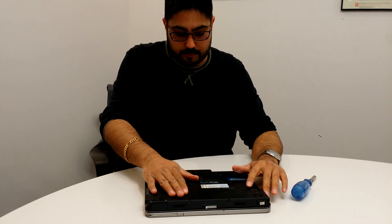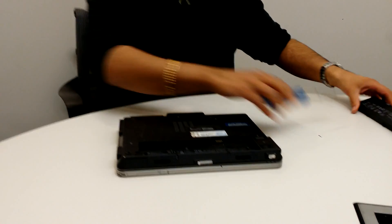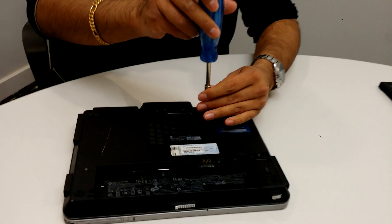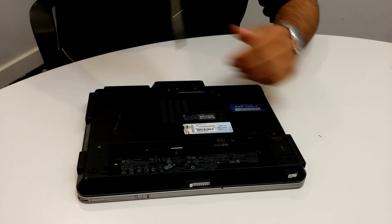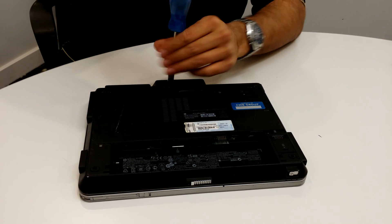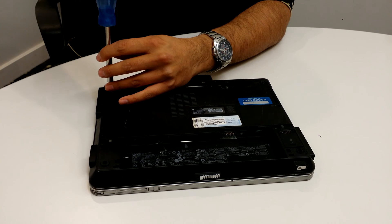I like to remove the battery just because it's safer. You're going to undo these three screws here — they loosen but they don't come out, so once you notice it's spinning freely you can stop turning. This foot here comes out, so be careful not to drop it.